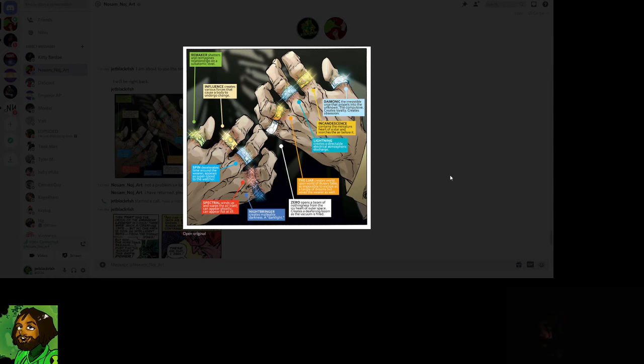Lightning Ring: creates a directable electrical atmospheric discharge — so literally just lightning. But keep in mind these rings have limitless energy, so it's not just lightning — it'd be infinite power, limitless lightning. The best lightning you could do. That said, if your microwave had limitless energy it doesn't mean it can do anything, it just means you never have to plug it in. The Lightning Ring is pretty weak compared to the others.